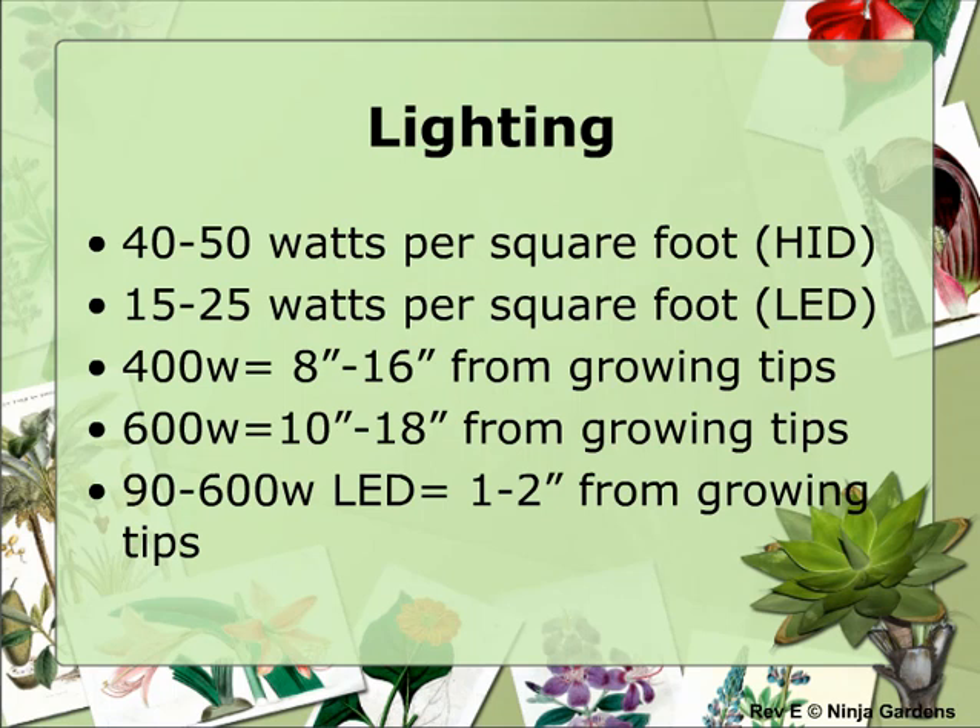For example, if you have a 400-watt lighting kit, your garden below should be around 8 square feet. If you keep it at 50 watts per square foot, you'll be maximizing your light to its best potential, whereas at 20 watts per square foot, your plant may stretch towards the light.